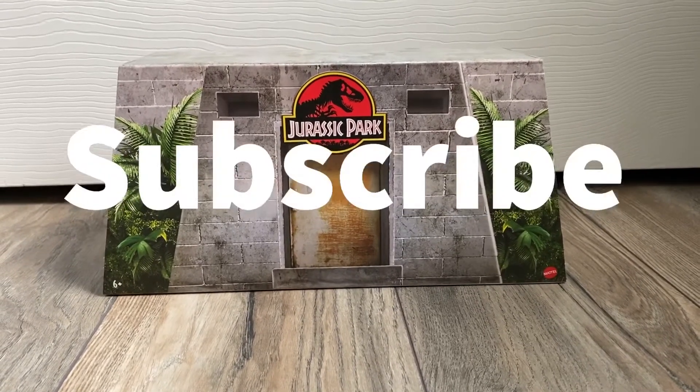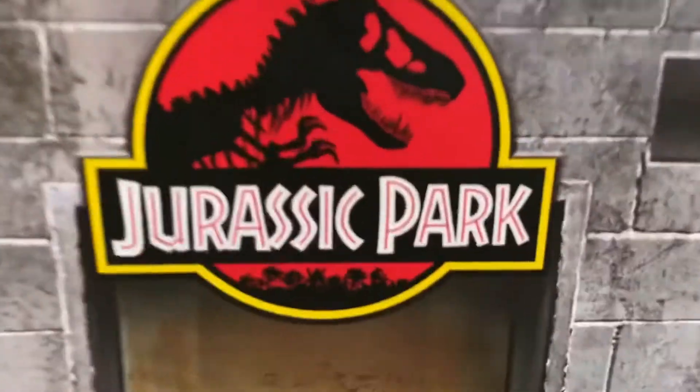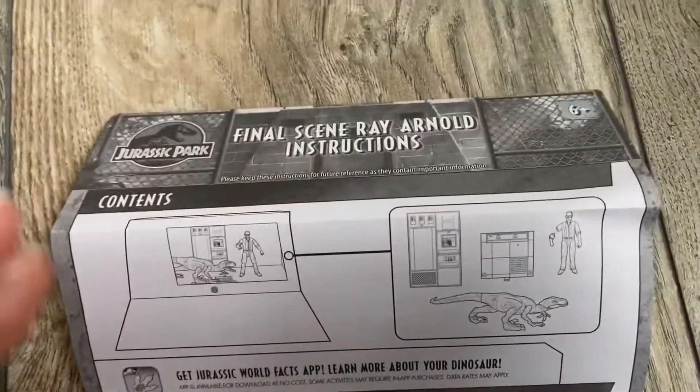If you enjoyed this video, be sure to leave a like, comment, and subscribe, and I'll see you in the next video. Bye-bye. I don't know if anyone else likes these random instruction manual inserts, but I do because I think they're also fun to have.